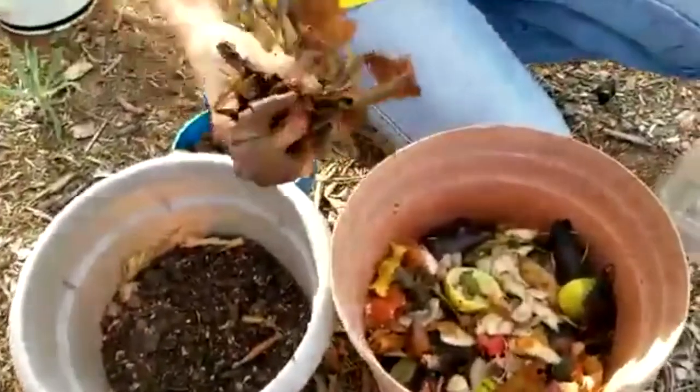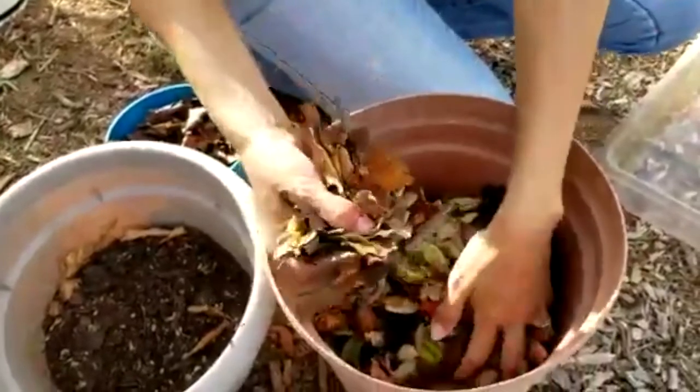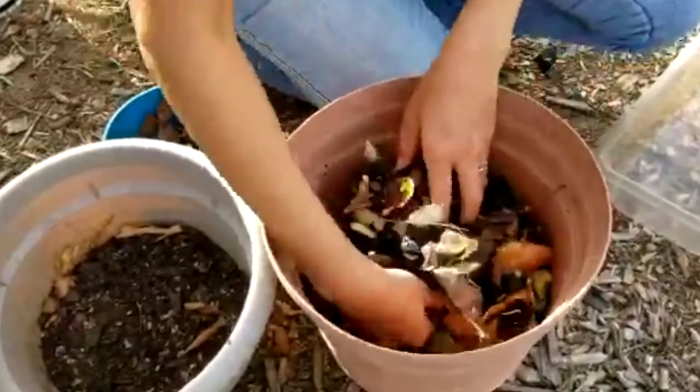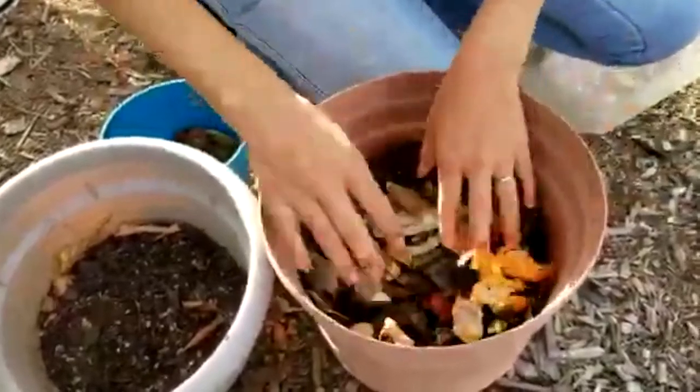I actually forgot to put leaves in — it's a good idea to put the leaves on the bottom as well, so that nitrogen from the kitchen scraps will be breaking down the dry leaves. Now we can just top everything with the old compost.